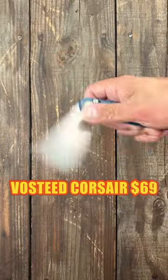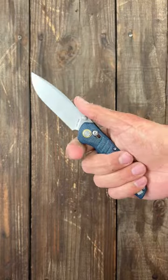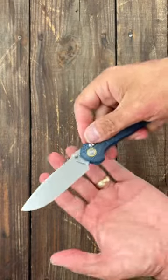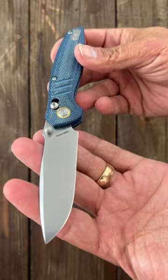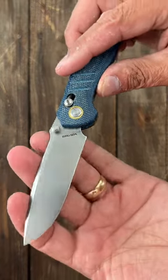I have this Vosteed coarser in my pocket today, and I was thinking they really need to do an EDC fixed blade. Pretty sure at Blade Show they had some, so hopefully we see some of that this year.